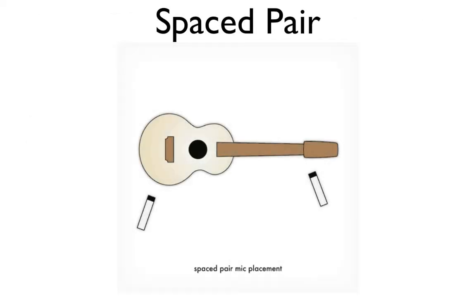The first micing technique I'd like to share is called spaced pair. Spaced pair micing is exactly what the name implies — two cardioid microphones placed apart from each other to produce two different recordings of the same instrument. I suggest placing the mics on different parts of the instrument that produce different tonalities. For example, on an acoustic guitar, you could place one mic near the sound hole and another in an area that produces a different tone, then blend or pan them left and right.